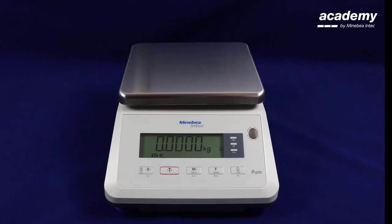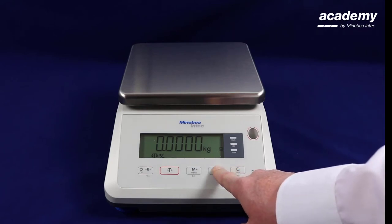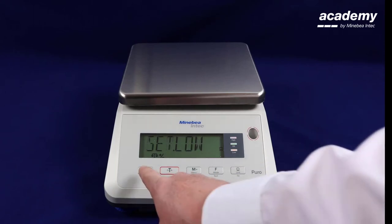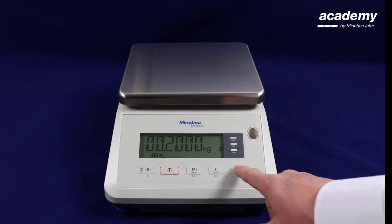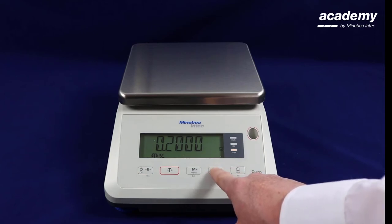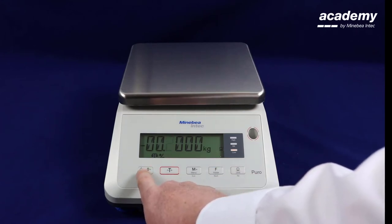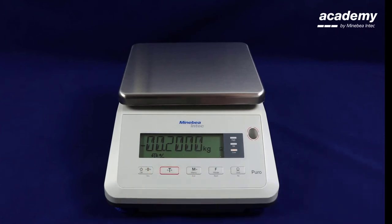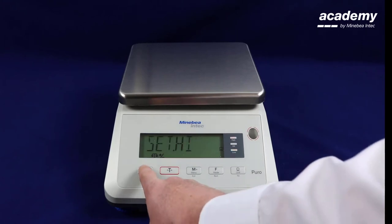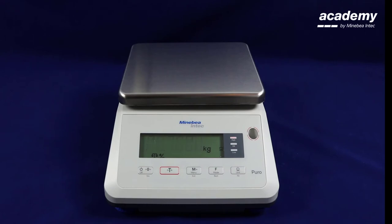We will now demonstrate negative check weighing. In this instance when you set the higher and the lower tolerance limits both need to be negative values. To do this press and hold the function key. Accept when it says clear limits. Set your lower limit. When moving across use the function key to scroll up and you can see that there is now a minus symbol. Your lower limit has now been set.